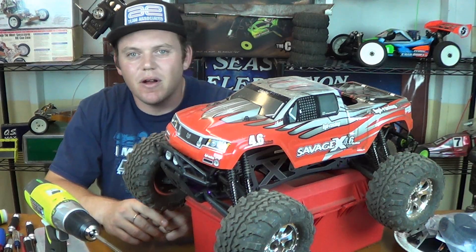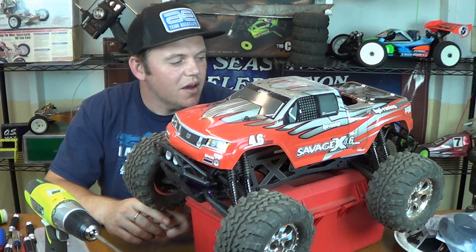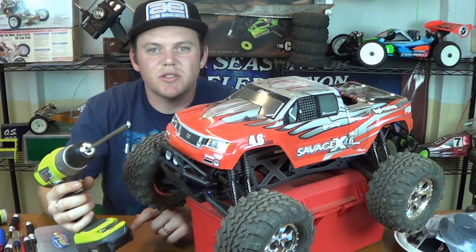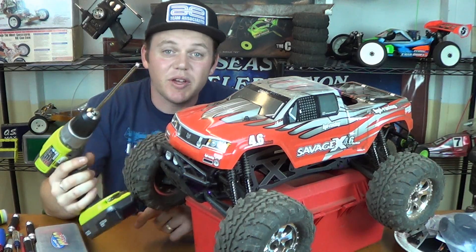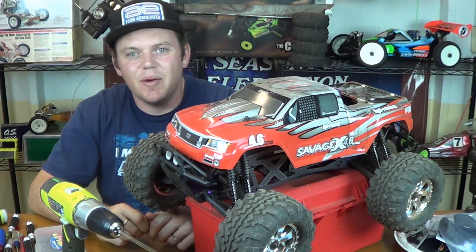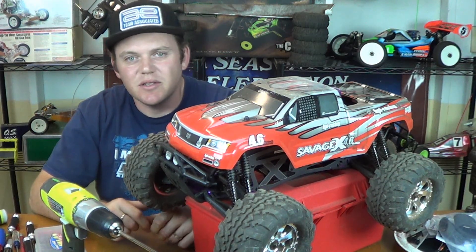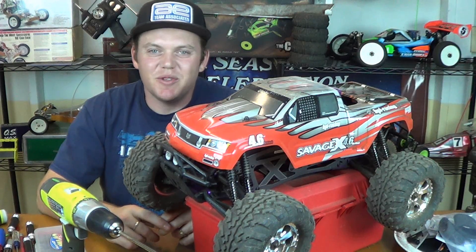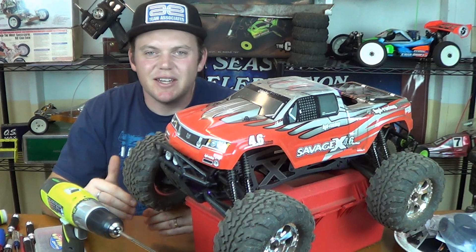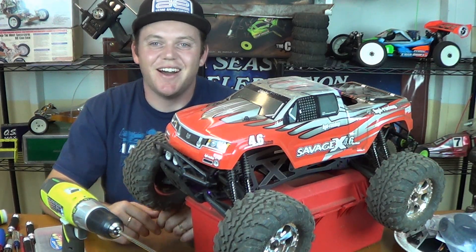I'll probably upgrade the steering servo later on. Other than that, it's just this stupid Rotostart system. I'll keep using this until it really irritates me, and then maybe I'll go buy a Rotostart system, but I really don't want to buy one of those. I expect to see more from this monster truck in the future — I'm going to do a lot more running videos. I want to see it jump, I want to see it climb some hills, and I want to see some massive roosts coming out of these tires.